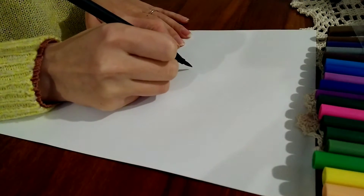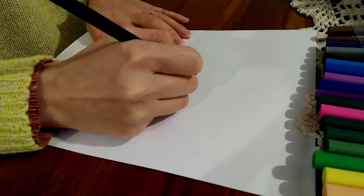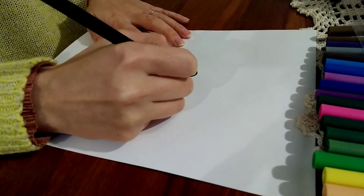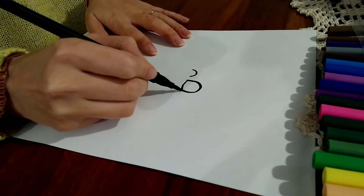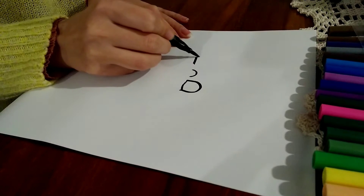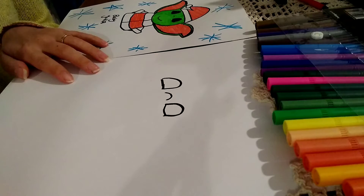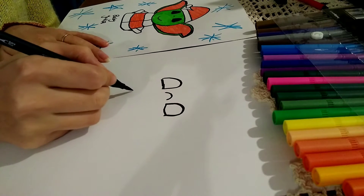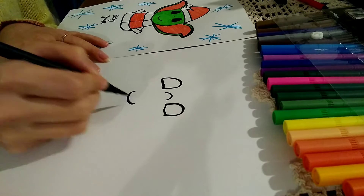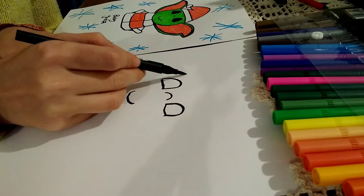First things first, let's draw the nose and then the eyes. So you do a half circle like so. Next thing is to draw the mouth and then the head of baby Yoda.